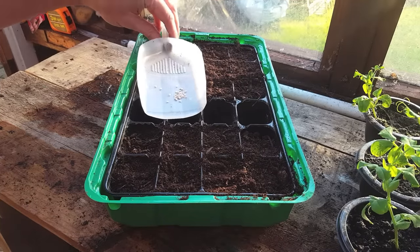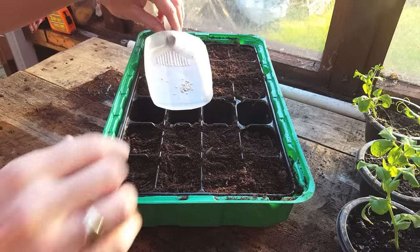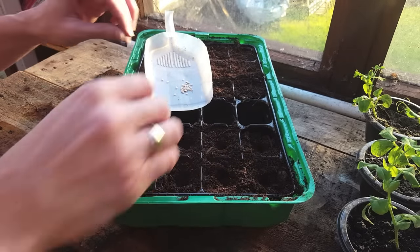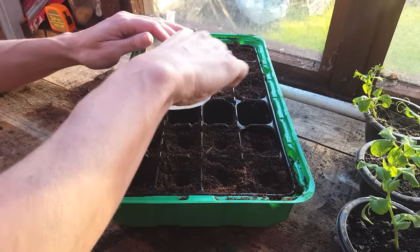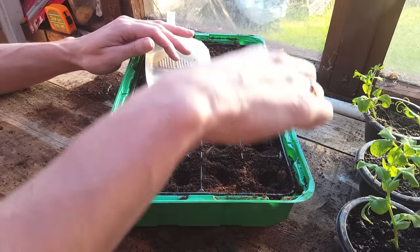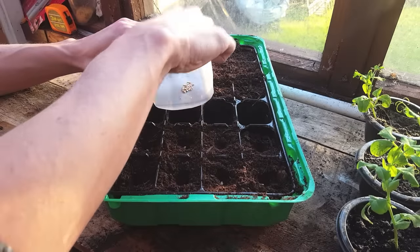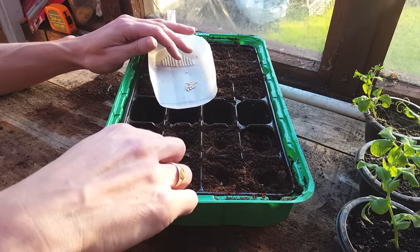Here's a close-up of the seeds I harvested a few days ago. It doesn't matter whether you're growing cherry tomatoes, beef tomatoes, or regular tomatoes — they all grow exactly the same at the beginning. Determinate varieties are usually bush plants and grow up to about four feet maximum, while indeterminate varieties are usually vine tomatoes and can grow between six and ten feet. I'm using a multi-purpose compost and making a small hole about half an inch deep, putting one seed in each section.